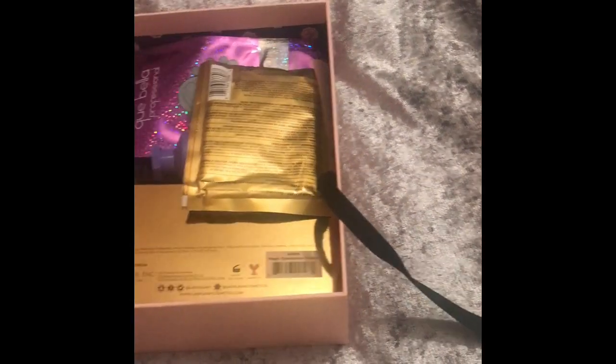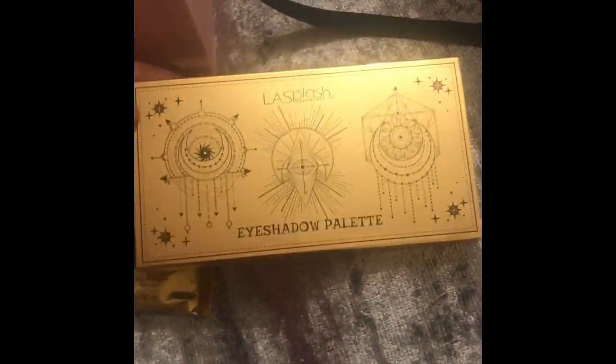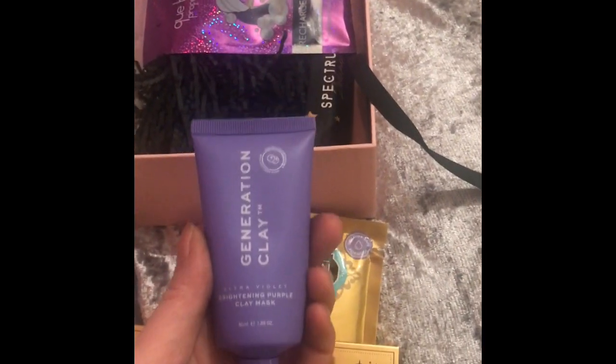The first item is Repair and Deep Conditioner by Argan Oil. The next one is from Ellie Splash Cosmetics and it's an eyeshadow palette. The next one is a Brightening Purple Clay Mask for your face.